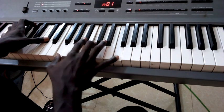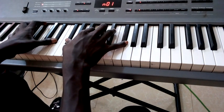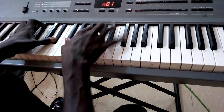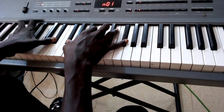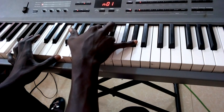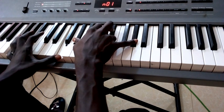The second chord is the F sharp suspended fourth over D sharp, which is F sharp, B, C sharp, F sharp over a B octave. The third chord is C suspended fourth, and also G sharp, C sharp, D sharp, G sharp over an F.